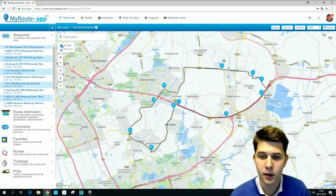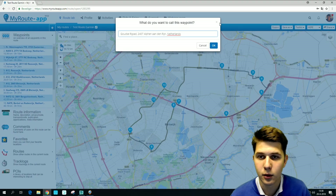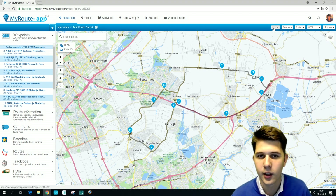Here you have the route. I made it in HERE Maps since we're going to transfer it to a Garmin device. Before you press export you have to make sure that your Garmin device is connected to your computer via a USB cable.